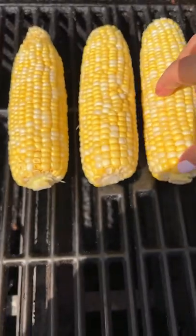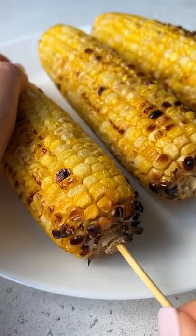I brush the corn with some oil, grill it on the barbecue until it's nice and charred. You could boil it as well. Let it cool.